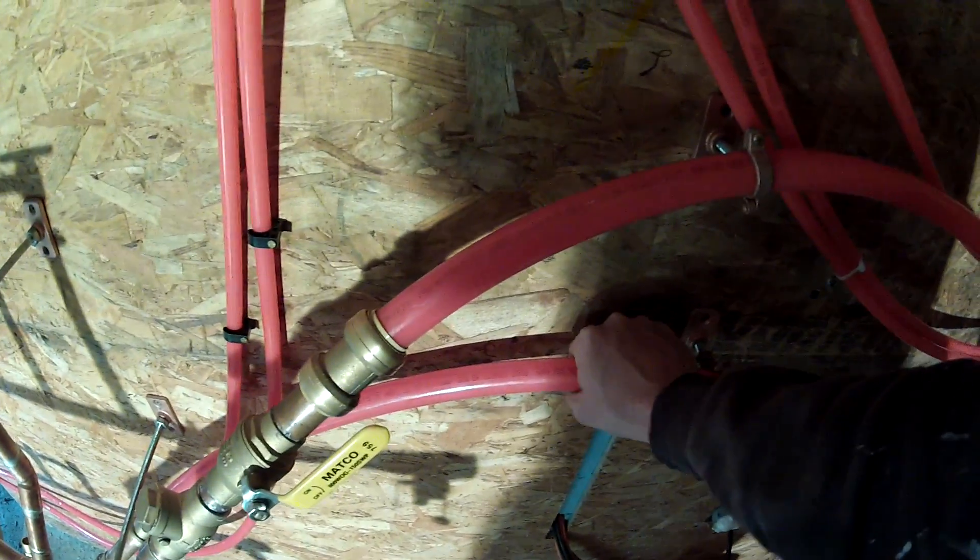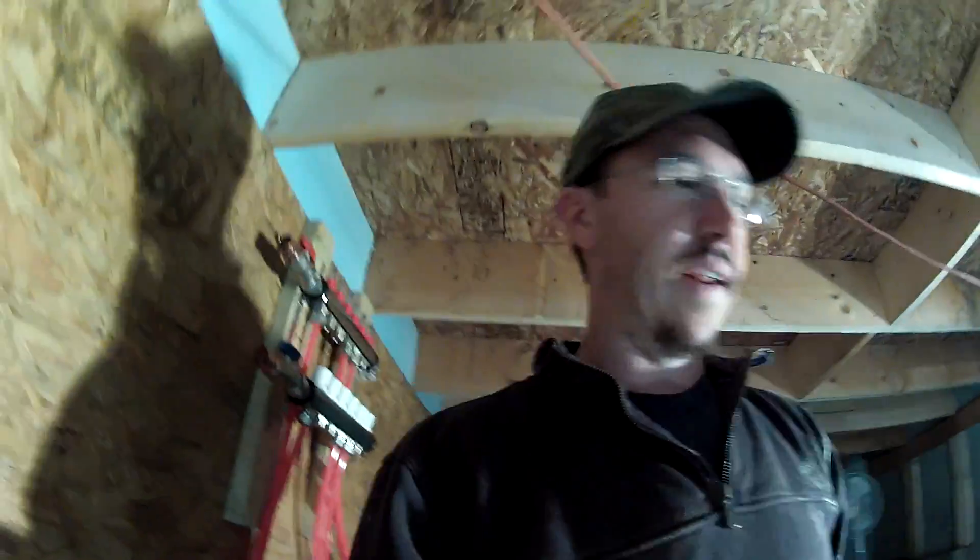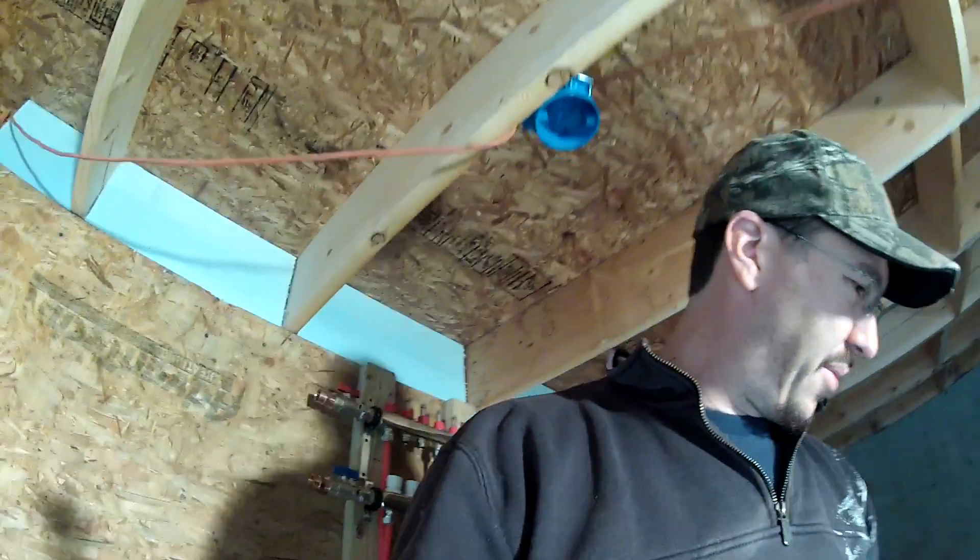Looks like it's going up a little bit - good and hot. That is going underground to the house, and it's coming back a little bit warmer.